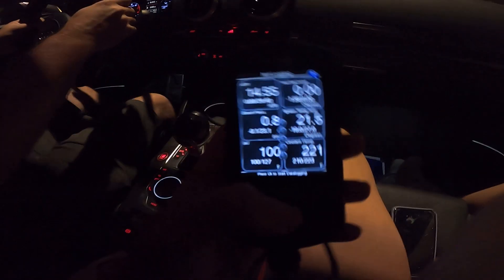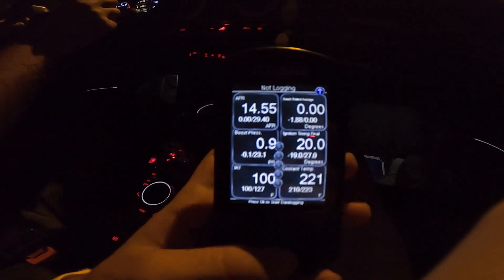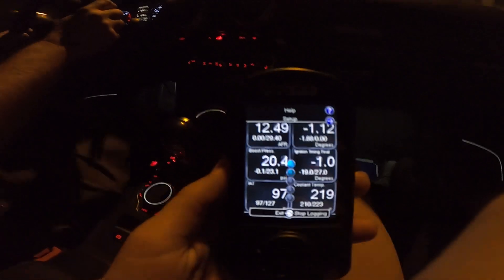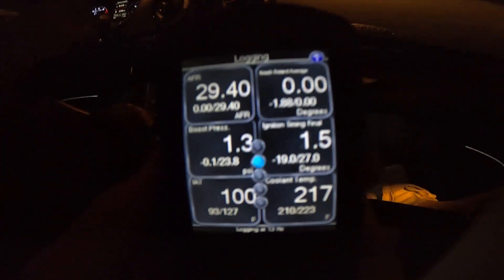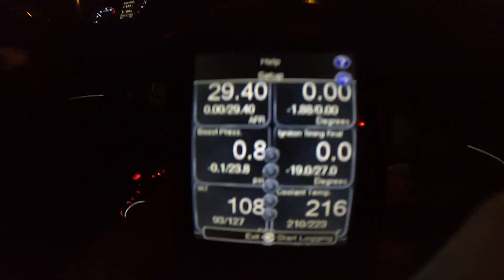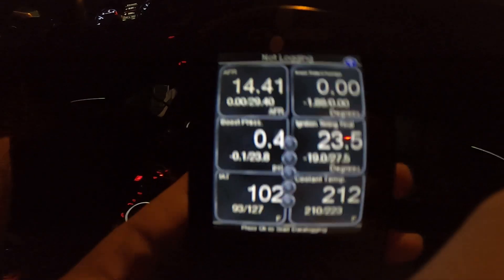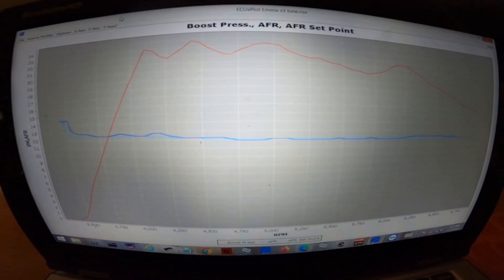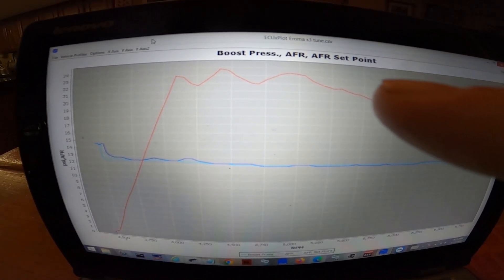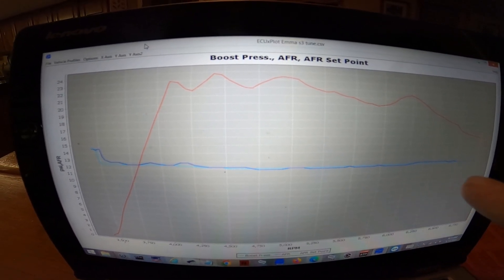All right, we're going to do a data log real quick just to see how everything's doing. Get into third gear, hit the button, then go full throttle. That was the data log — we'll go back and review it. This is the data log from the tune we just did. The red line represents boost pressure and the blue line represents AFR. Both boost and AFR are doing what they're supposed to.